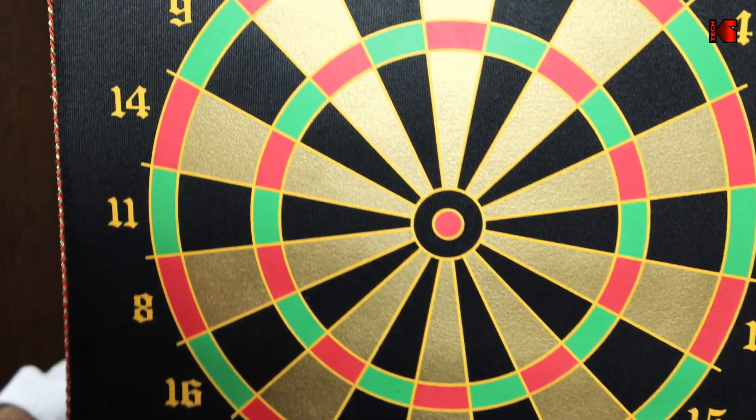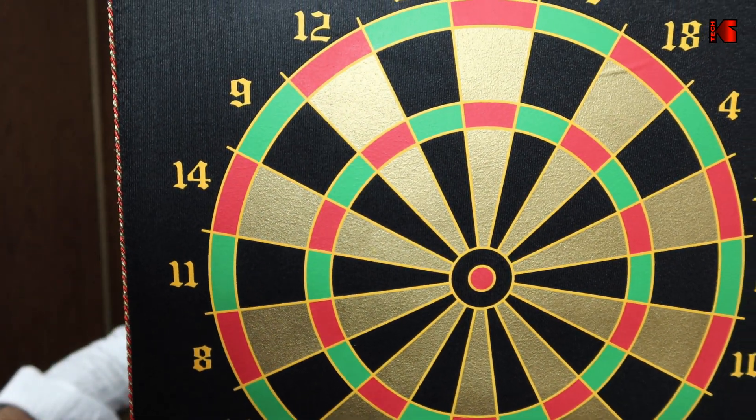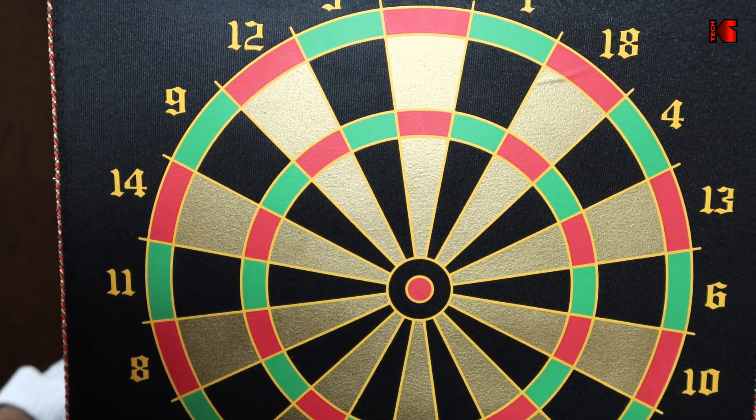Now I switch back to recording with the Cam Link 4K and I'll do the same test. Here is my dartboard — notice the colors. What I noticed when comparing the two footages is that the raw camera footage has more saturated colors. But this is not to say that the footage from the Cam Link 4K was not good.